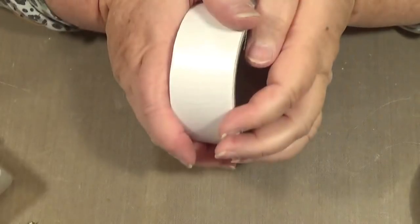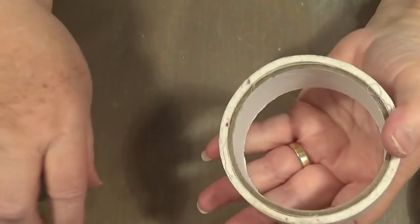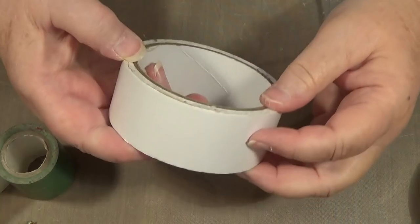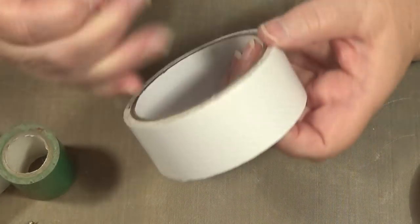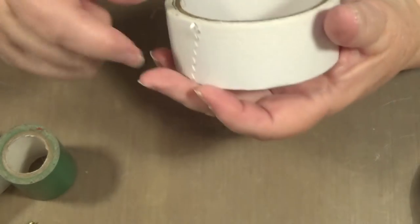Hello everybody, this is Sonia. Now I'm excited because I want to try some fabric washi tape. This is all fluffy but this is my fault, and Amy showed us how to do this and I want to show what I come up with.